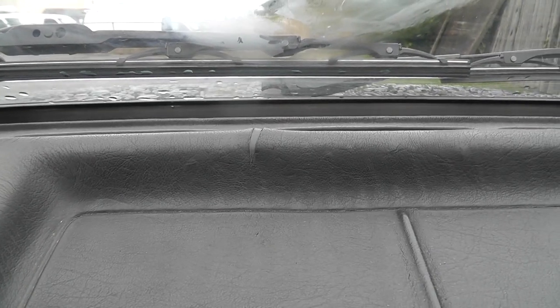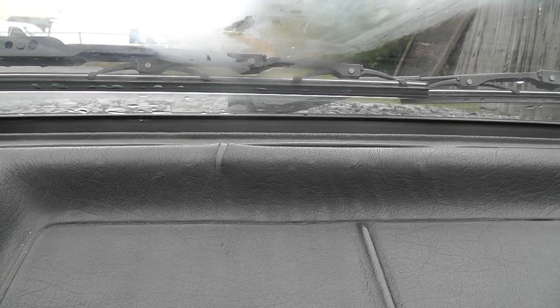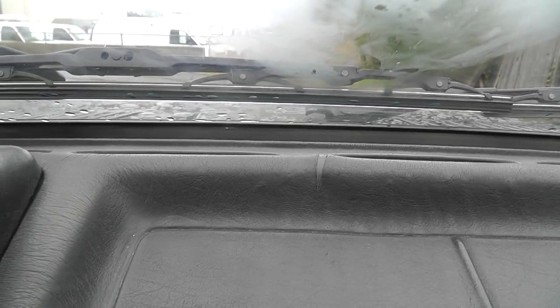So, there are several cracks like this one, like those, in the dashboard and I think it looks better this way.